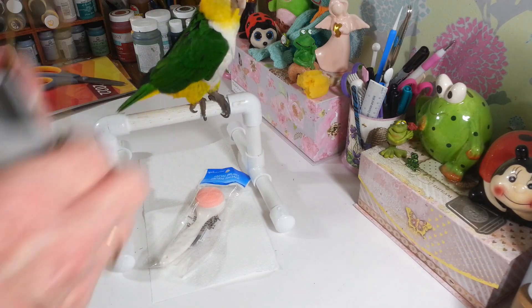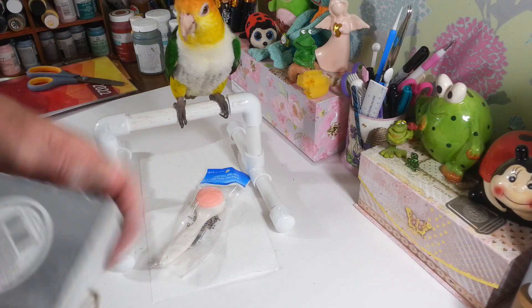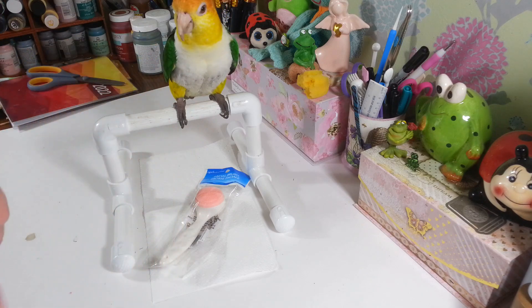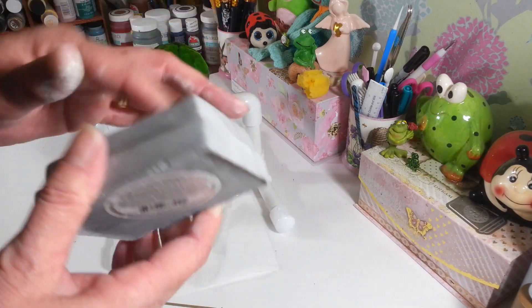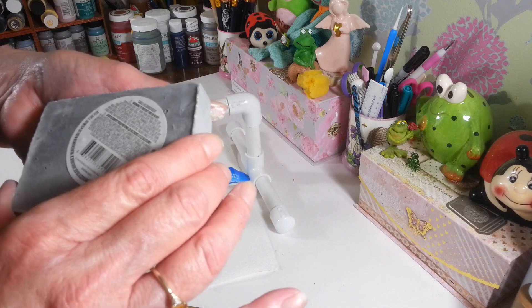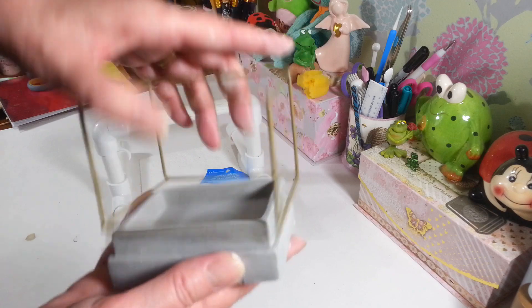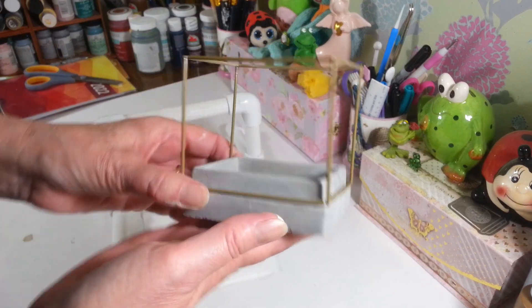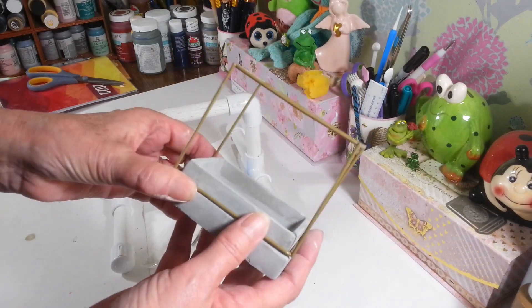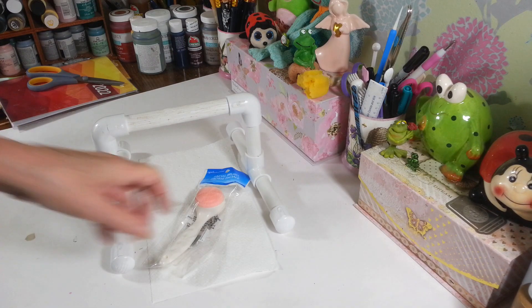The last thing in the haul is this — they had it with the candle holders. It looks like concrete, probably painted plaster, and they're calling it a candle holder. But I think it would look cute with a few little stones in it and a little succulent — I think that would look really sharp, so that's probably what I'm going to do with it.